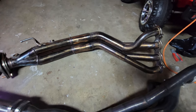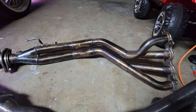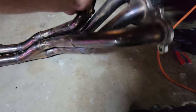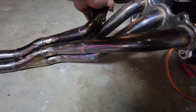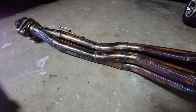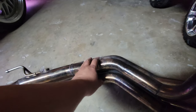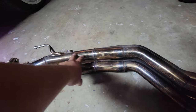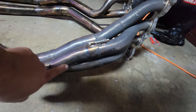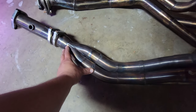Now this PLM header is up for sale because we got ourselves a Skunk2 Mega Power header. Look at the runners on this — look at the difference. You have the runners; it's a two-collector pipe all the way to one collector down there. Same thing here — one collector for two. The rest is similar design, don't get me wrong.